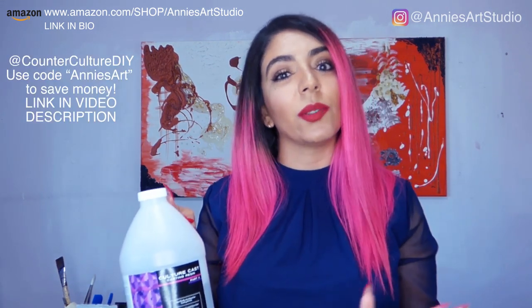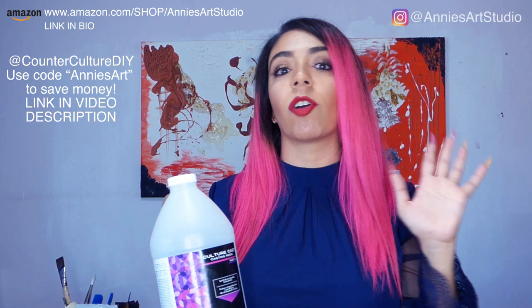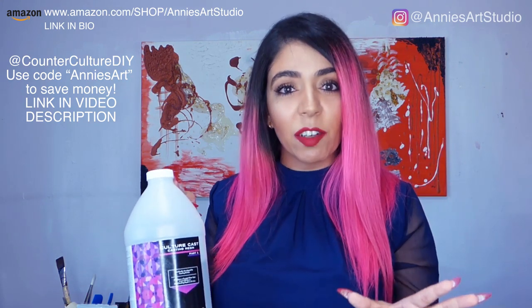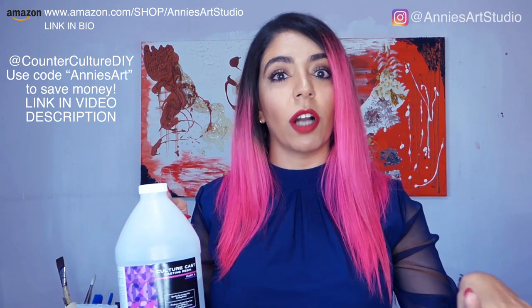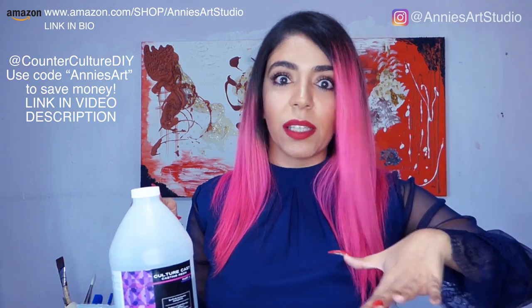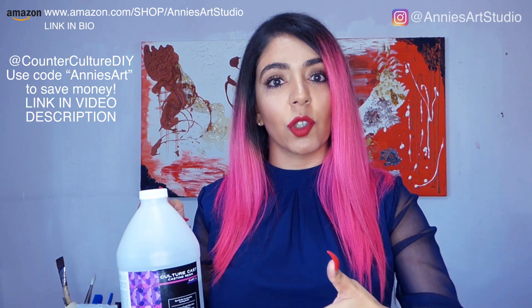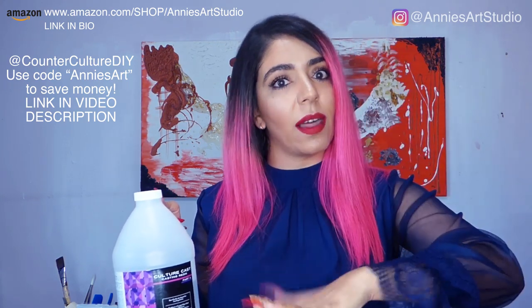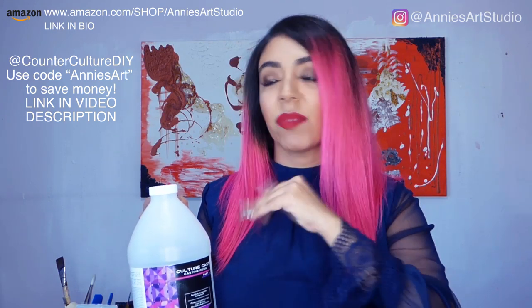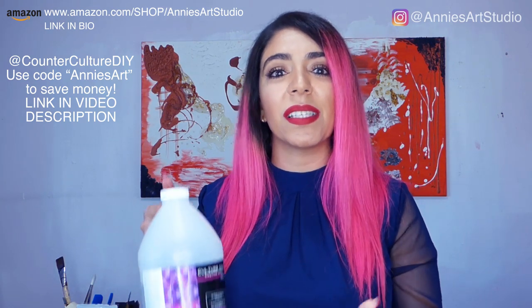The most important material you need is your resin. I've been absolutely obsessed with Counter Culture's resin. I've been using it for about a year now. The thing I love about them is they have more than one kind of resin. They have an artist resin, which you use to seal your projects — paintings, wood pieces, bookmarks, coasters. But they also have casting resin, which is for when you want to drop pieces into them, like for alcohol ink or collage work. I love them, they're so versatile.